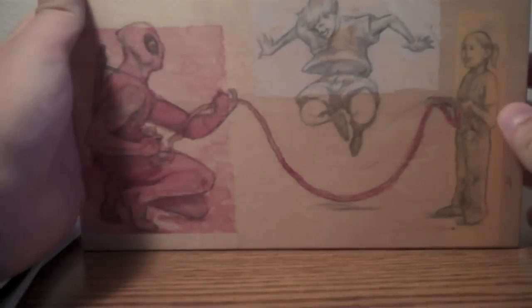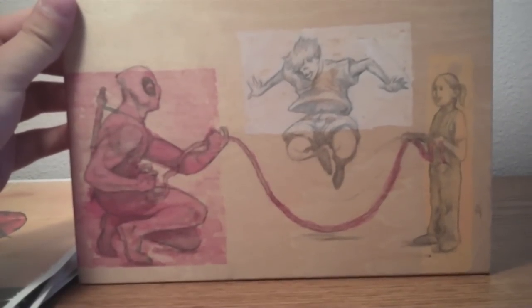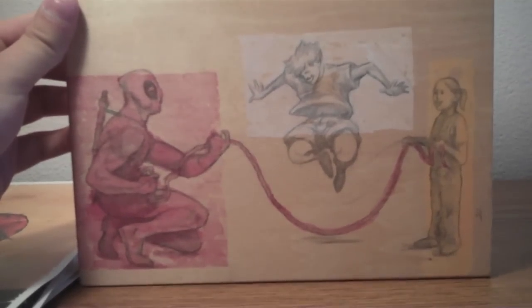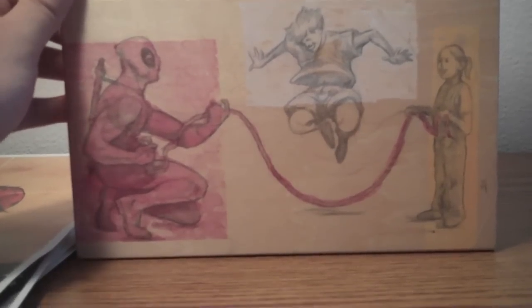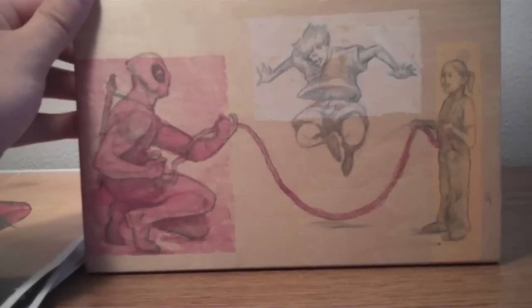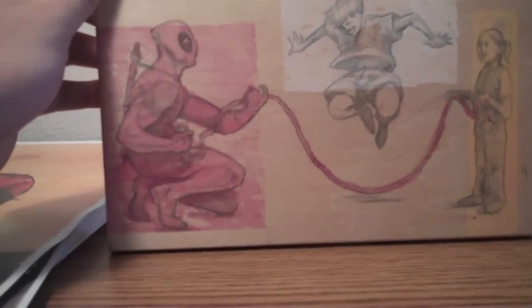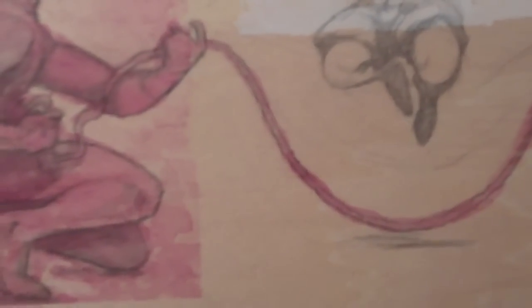This one I actually really like. This is by a local artist here in Colorado. I'm actually friends with him, Daniel Crozier. He's kind of rising up in the comic world, so you should definitely look him up. He is known more for his wood burning style — he actually burns pictures into the wood — but this is more just watercolor and graphite. It's really cool. Deadpool's playing jump rope with these kids, and he's using his guts there. So this one was really cool.